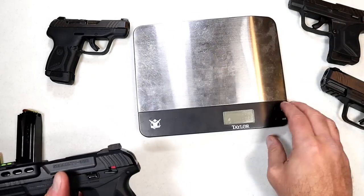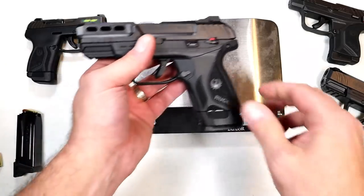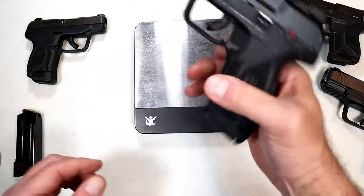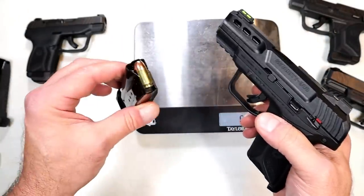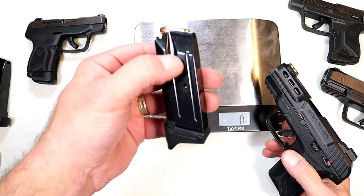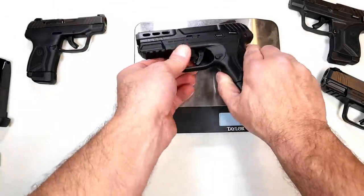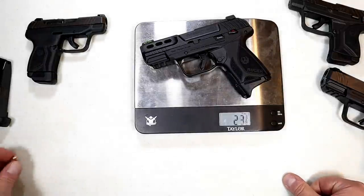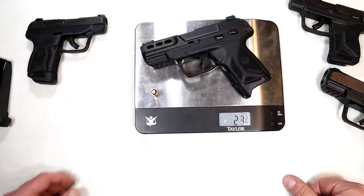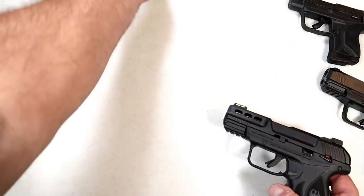The unloaded weight with the 15-round mag inserted is 20 and a quarter ounces. Throwing in the 10-round mag loaded with 10 rounds — the mags are the same structure as the 9mm and have sight holes so you can see the loaded rounds — comes in at 23 and three quarters ounces, loaded with 11 rounds total including one in the chamber.